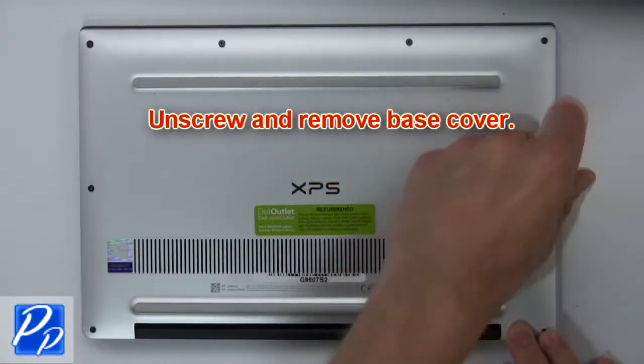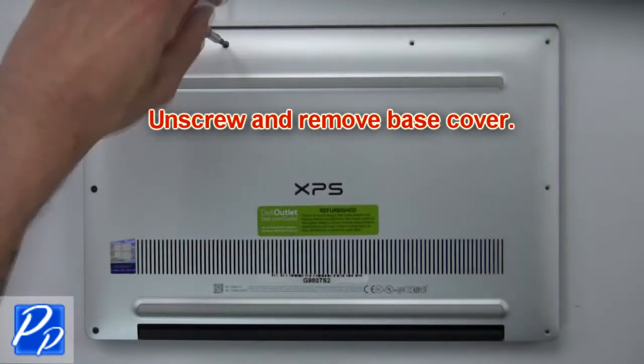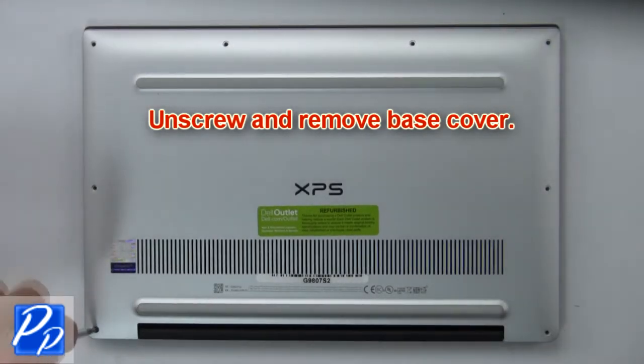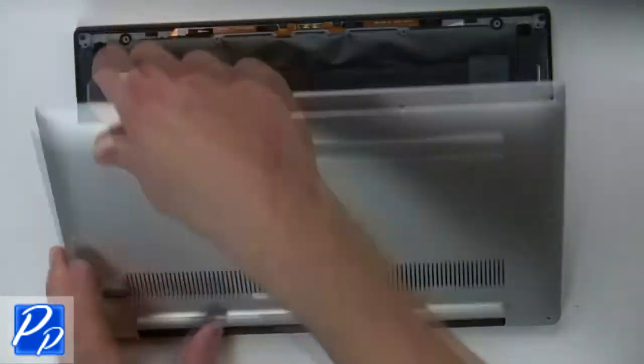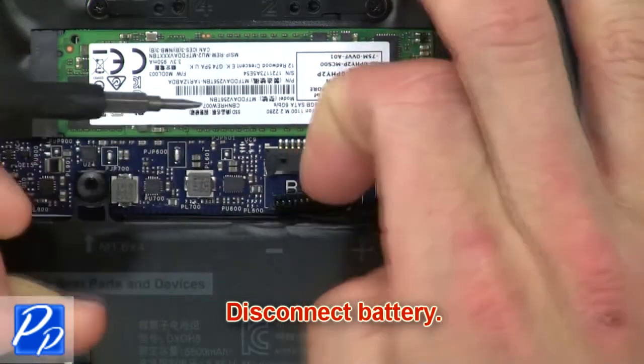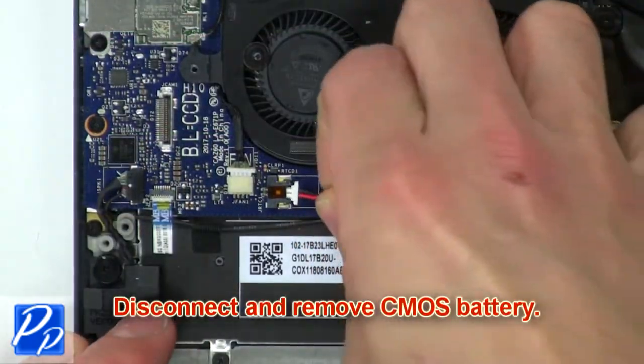First, unscrew then use fingers to gently separate and remove the base cover. Now disconnect the battery. Now disconnect and remove the CMOS battery.